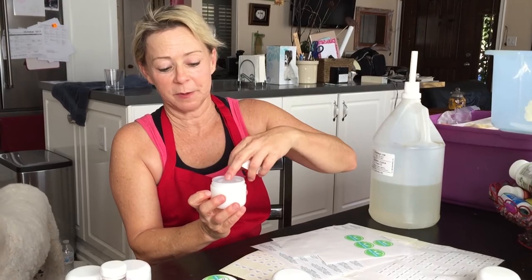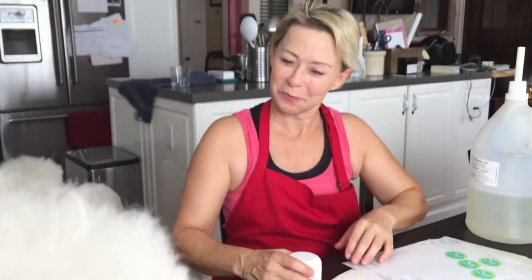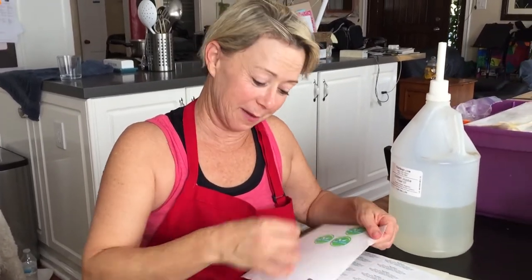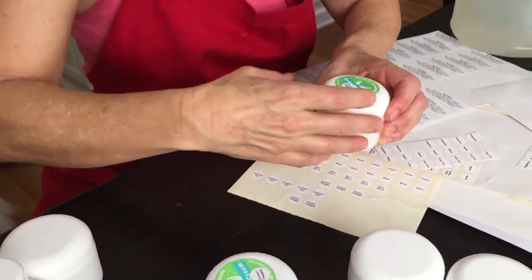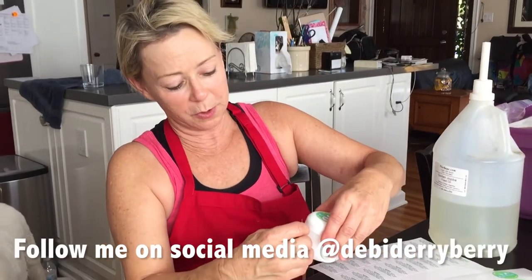I've got this coconut pineapple with its sealer and the lid. Now I'm going to put my labels on it. I've got the top label, and then I have the flavor label that says what it is — coconut pineapple — and an ingredient label, so you'll know what's in it.